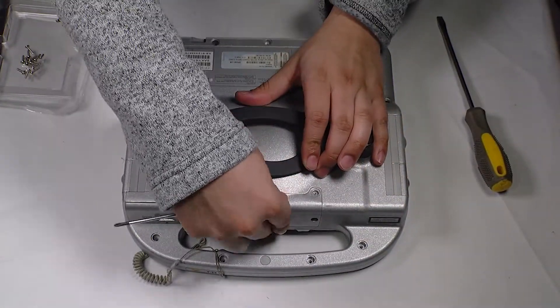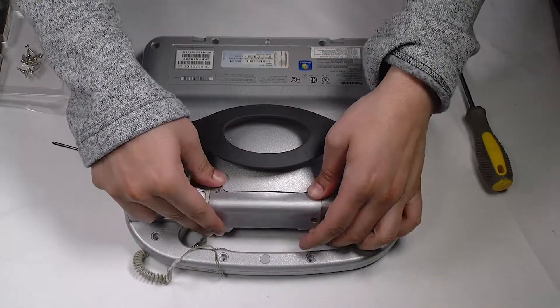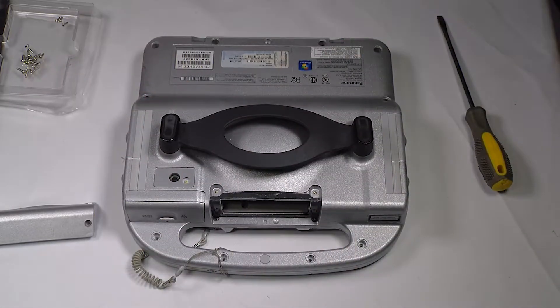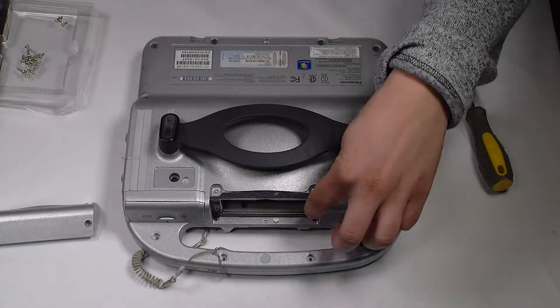You want to remove all the screws on this bottom plate. There are about twelve that are showing. Now there are a few hidden screws — two screws where we removed the hard drive.